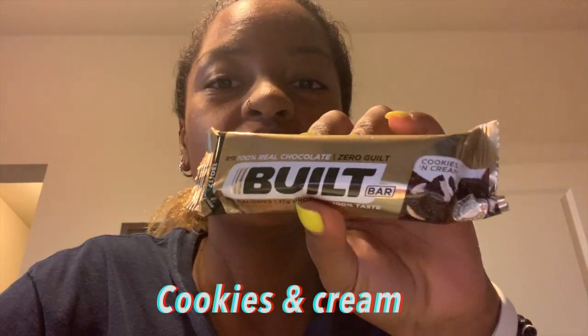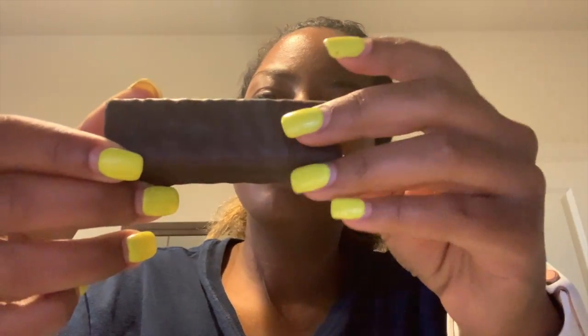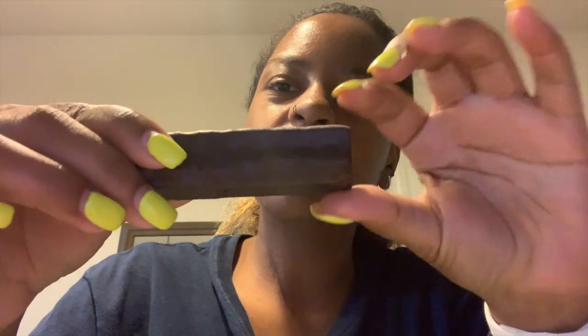The first one I'm going to try is the cookies and cream one. I love Oreo and cookies and cream so I have high hopes for this one. I'm going to try them both not warmed up and warmed up, because that's what I do with my Quest Bars too. It's kind of small — a little bit smaller than Quest Bars at least from the outside. It smells really chocolatey. It's thick though.